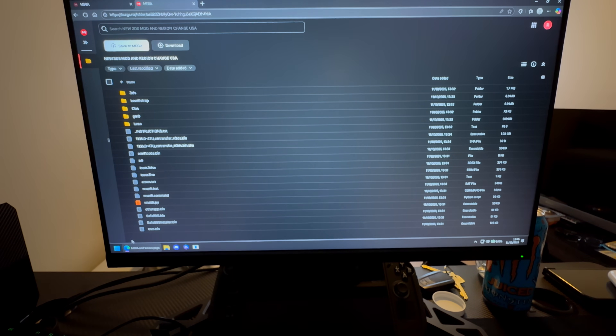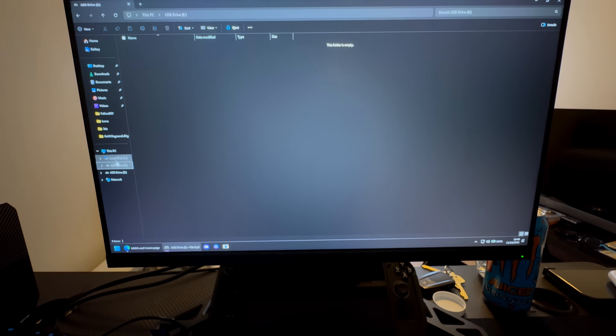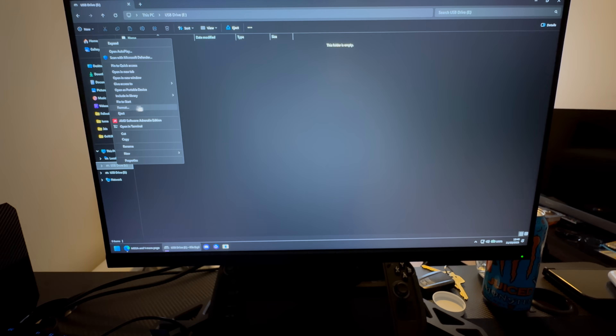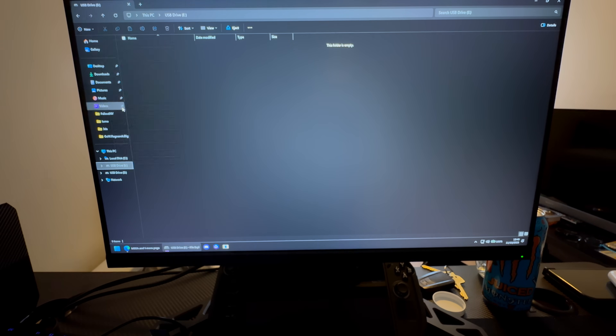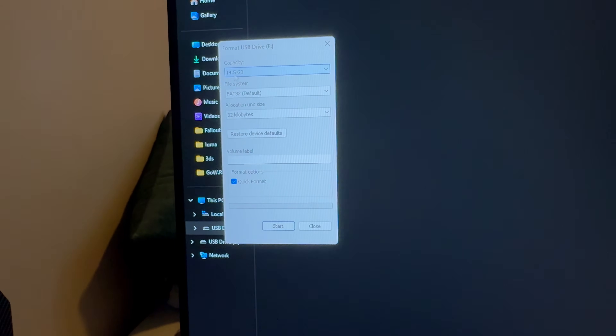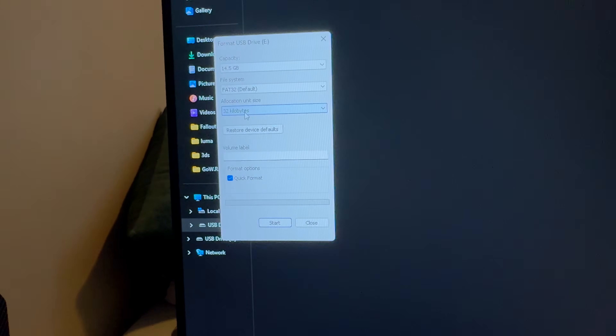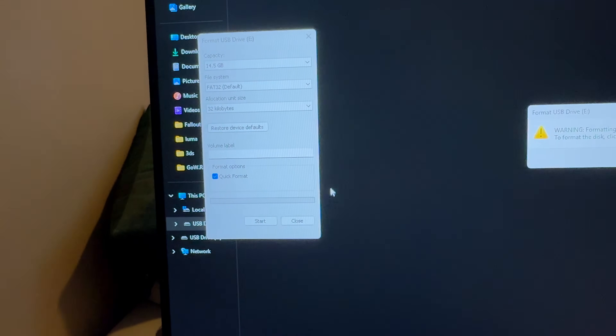In File Explorer, find your USB drive. You're going to format this SD card — you will lose everything by the way, so if you have anything important like photos, back them up first. Format the SD card to FAT32 with an allocation unit size of 32 (the default), then do a quick format and press Start.